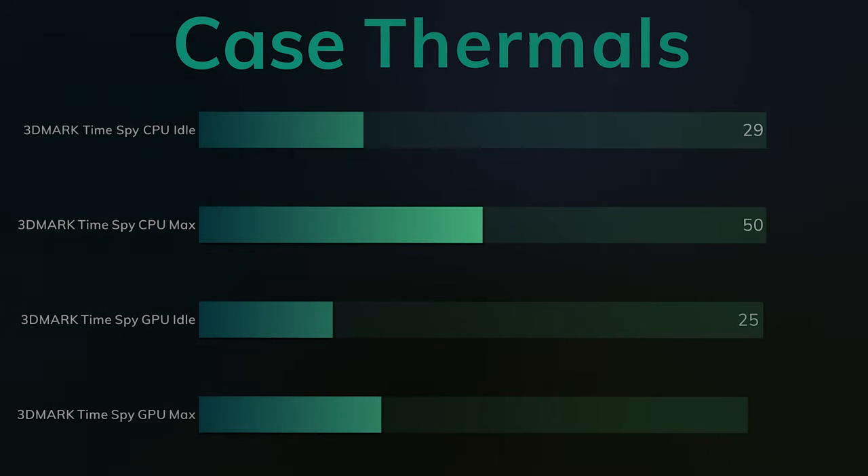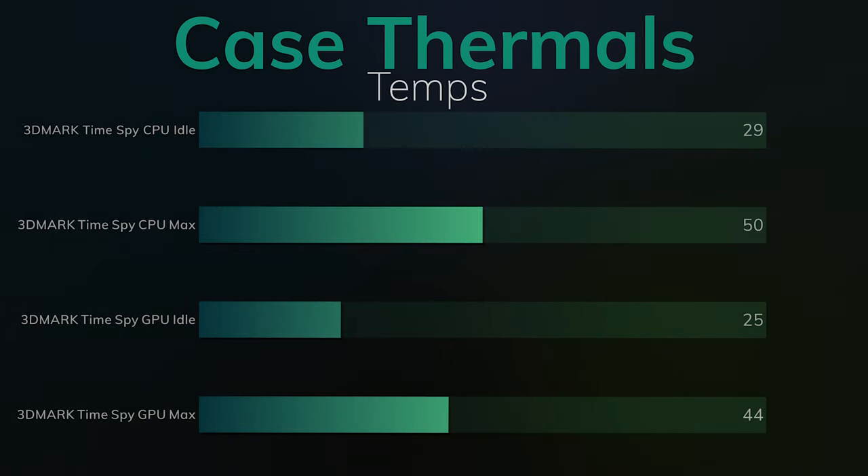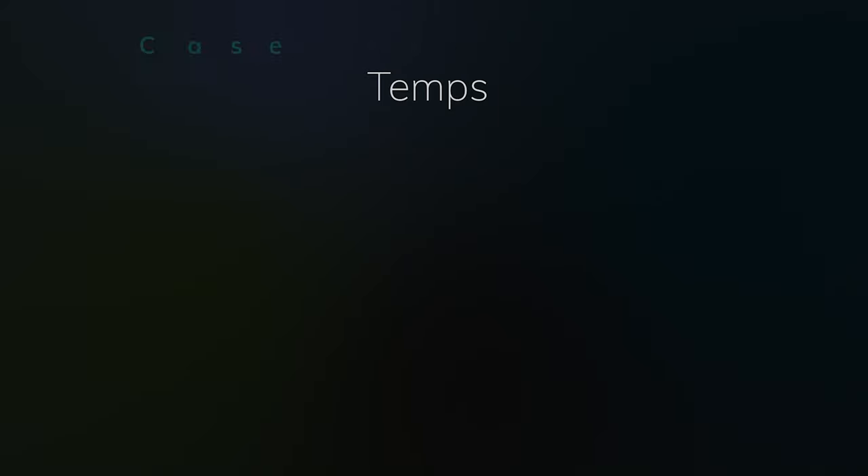For 3DMark Time Spy, the CPU idle was 29°C and the GPU idle was 25°C. The CPU max hit 50°C once again and the GPU max hit 44°C.